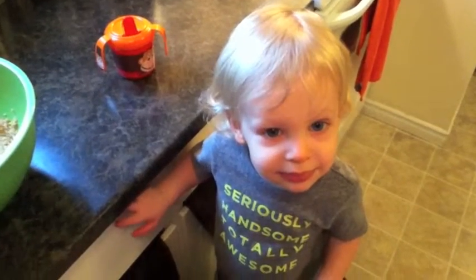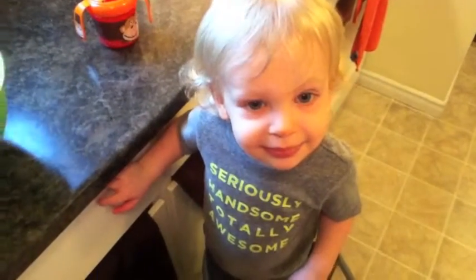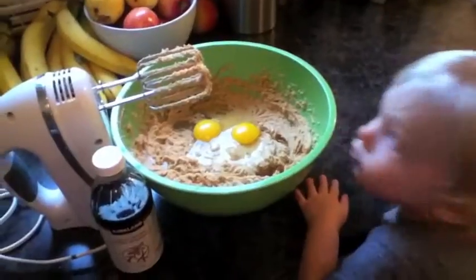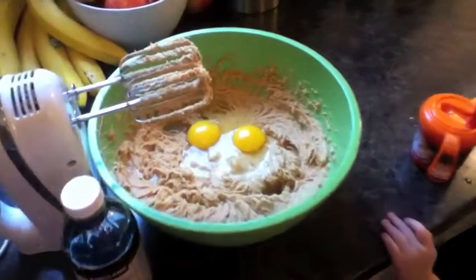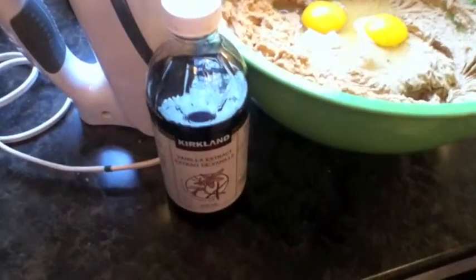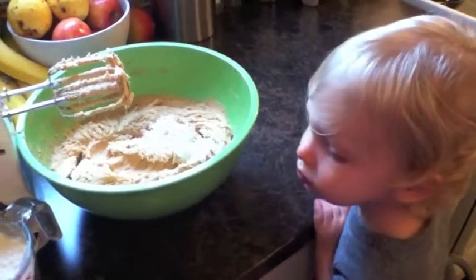Jackson wants to say hi — he's my little helper today! Once that's creamed, add in one cup of white sugar and one cup of brown sugar. Next, beat in two large eggs and one teaspoon of vanilla.